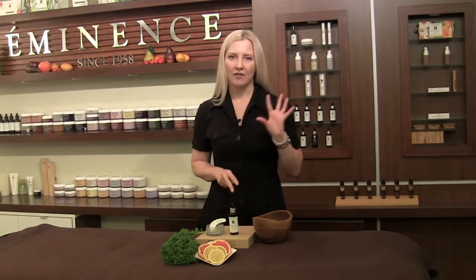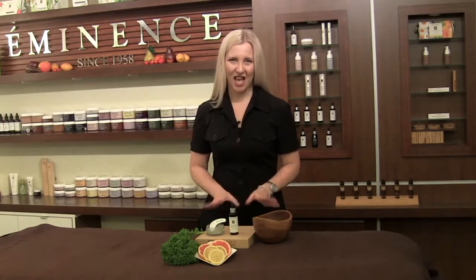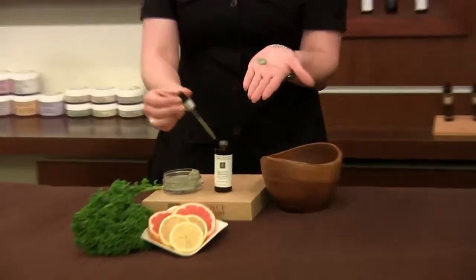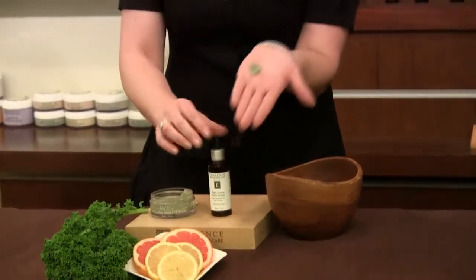These two combined, we're going to have high intensity vitamins and a very unique blend of greens. The best way to do this is you're always going to start with the mask, apply a small amount into the palm of your hand and then take about two good drops of the 8 Greens Youth Serum.